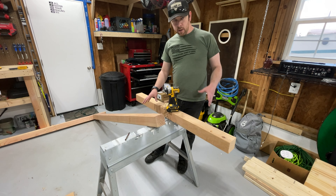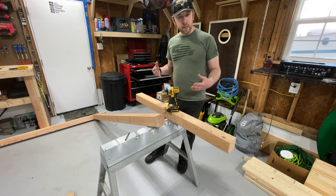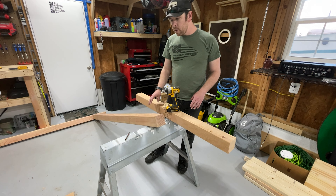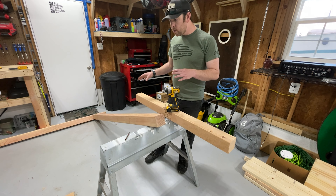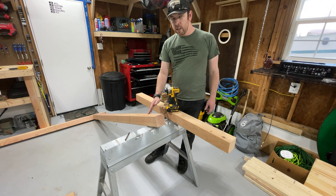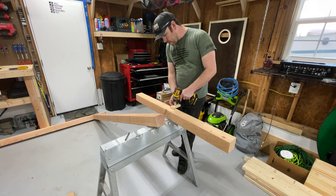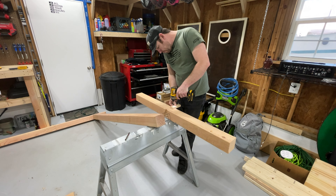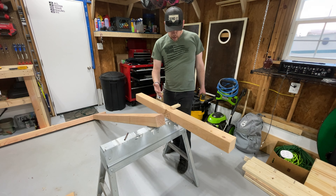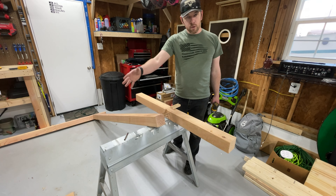Now we're actually attaching the legs, which is a bit more of a difficult part. I don't have a workbench large enough, so I'm putting it up on a couple of saw horses and leaning it against the workbench for pressure. I'm going to pre-attach a screw while holding the board up, then flip it up, line up the marks, and drive the screw in so it holds steady while I put the lag screws in. We'll do the same exact thing on the other side.